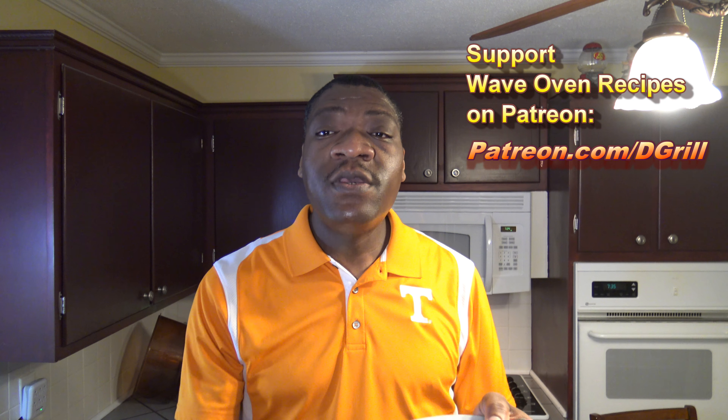So something to try — bundt cake in the New Wave Oven. If you like this video, give it a thumbs up, share it with your friends, and subscribe to the channel. The website is superwavelovenrecipes.com, on Twitter at wavelovenrecipes, and Patreon is patreon.com slash dgrill. Good eating.